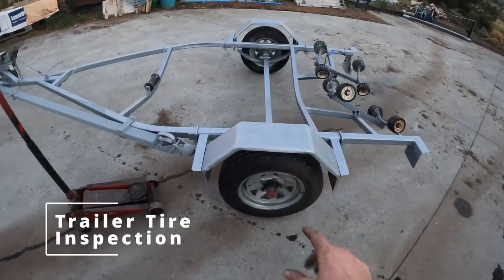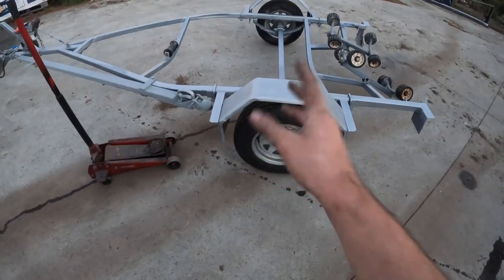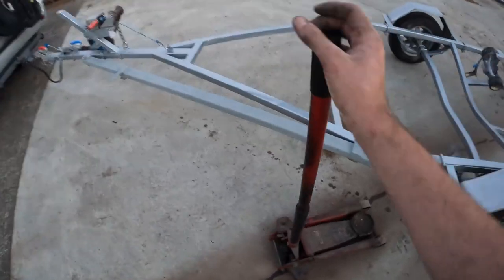Hey guys, carrying on from my maintenance videos, welcome back to another episode of Fishing with Jacko. Today I'm going to show you how to check your tires and wheel bearings to make sure everything's good before a big road trip or just for yearly maintenance. First thing we do is jack it up.